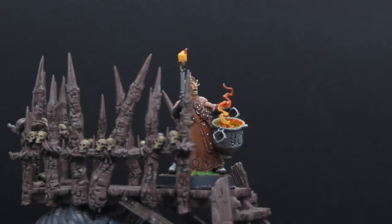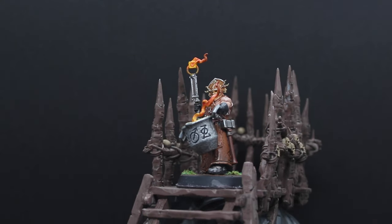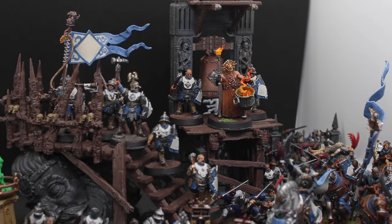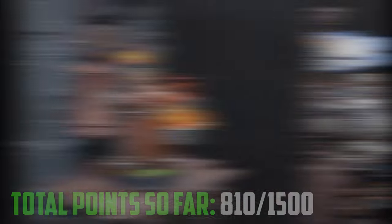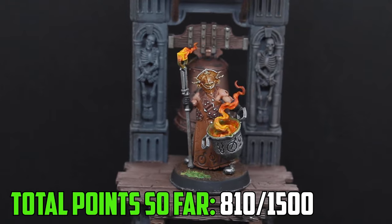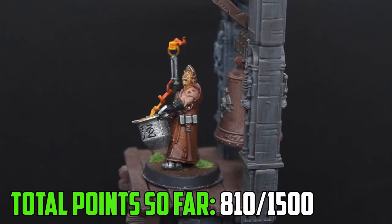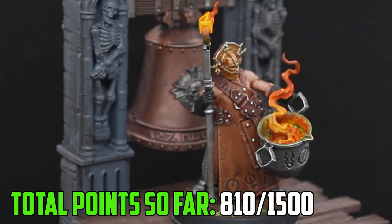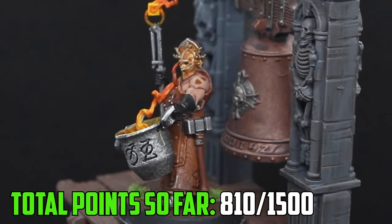And with that, my Cities of Sigmar army has an Alchemite Warforger all ready for the battlefield. I get distracted very easily when painting so I couldn't believe I sat down and painted this guy in a single day — he was actually a lot easier than I thought. So far I've painted a Free Guild Cavalier Marshal, a unit of Cavaliers, two units of 20 Steelhelms, and now with the Warforger finished the army total is 810 points. We're past the halfway mark, and for the next video I'm going to make a start on the Free Guild Marshal and his Relic Envoy. If you like this video make sure to hit the like button, leave a comment, and subscribe — thanks for watching!